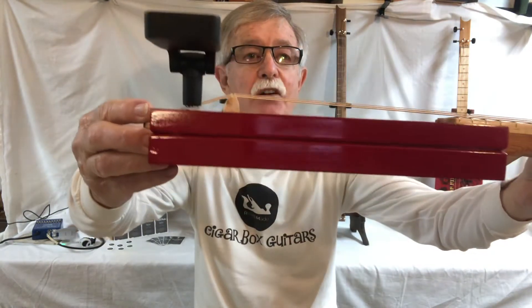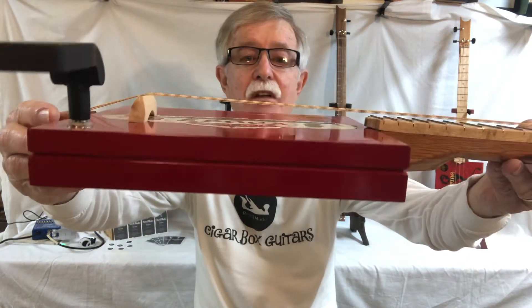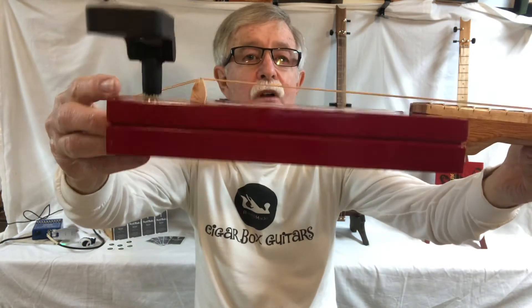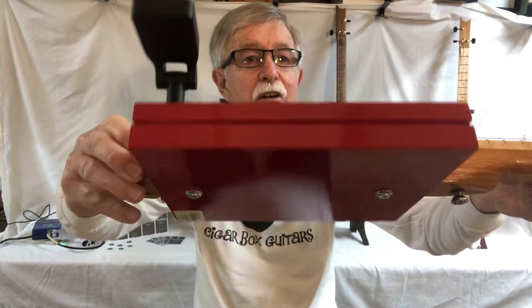Nice thin box. Look how thin that is — it's probably a little over an inch, inch and a quarter thick. But don't let it fool you. That little thin box sounds out good.